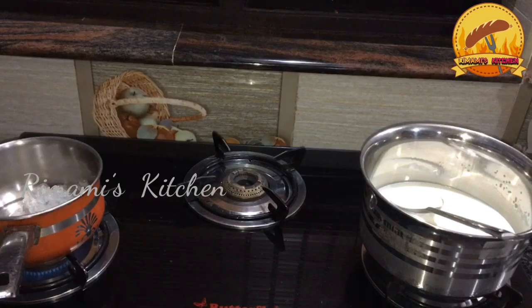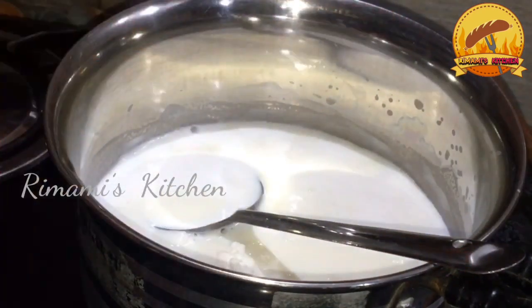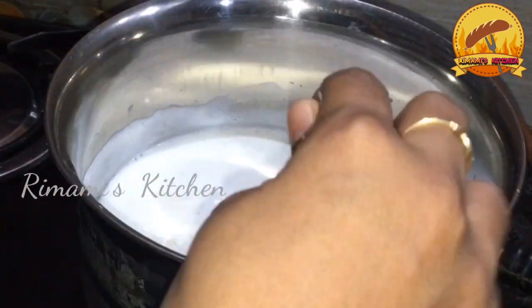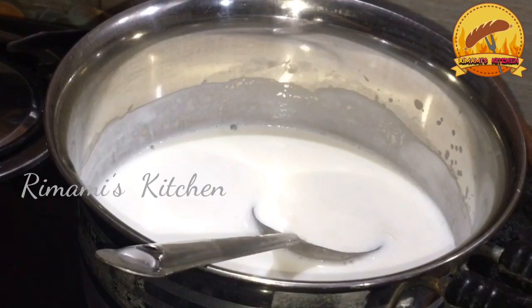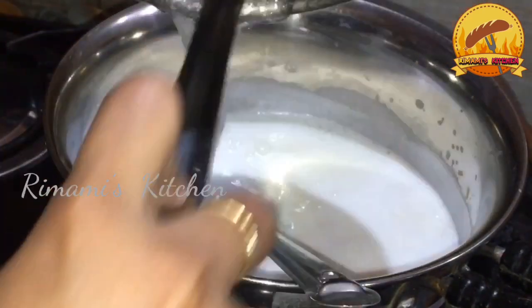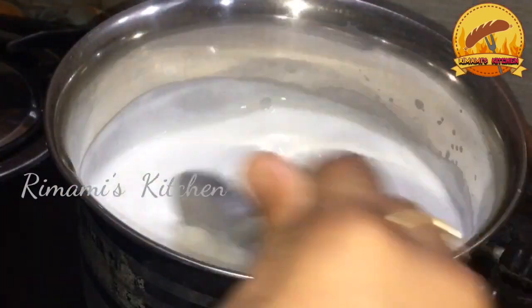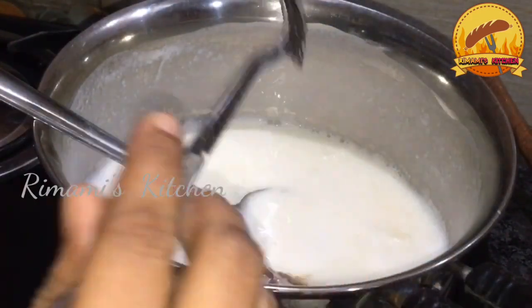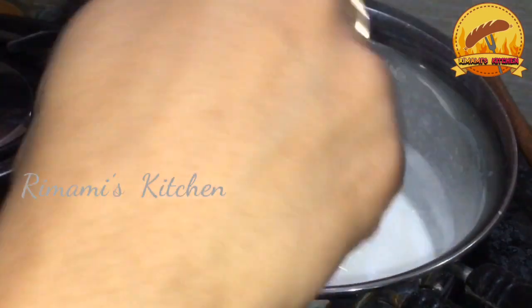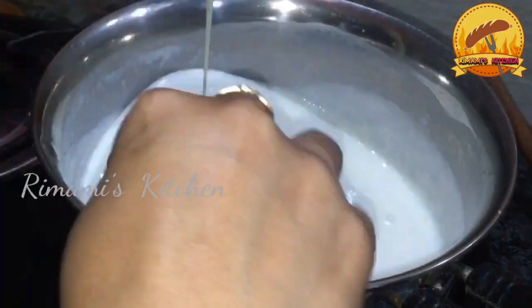This will make the China grass. It will melt into the China grass. We will melt the rice with the China grass. I will add a teaspoon of salt.